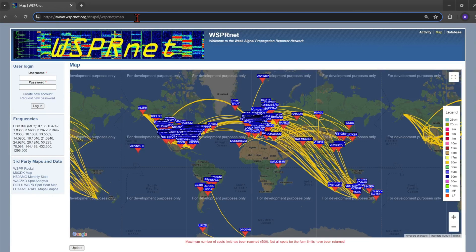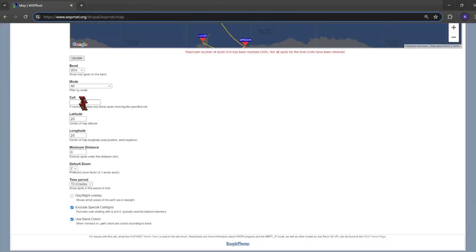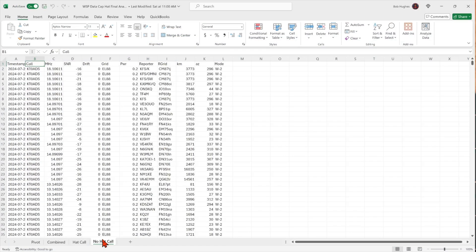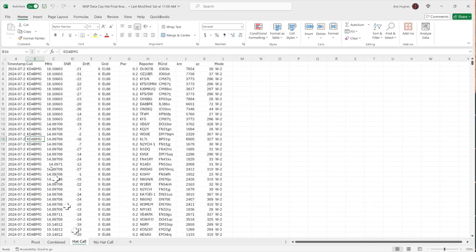We have to dig down into the actual statistics to see if there was any difference. I use the Whisper map tool — this is the data set for 20 meters for all call signs in the last 10 minutes. I put the call sign in for each Whisper transmitter: my personal call sign for one and a club call sign for the other. I picked a 12-hour time window. Then over in the database section, you pull the data set, click update, get a data table, download it into Microsoft Excel. Here's the first tab with the data set for the no-capacitance-hat antenna — that's the club call sign — and this is the antenna with the capacitance hat, my personal call sign KD4BMG — all the stations that reported hearing me during that 12-hour period.